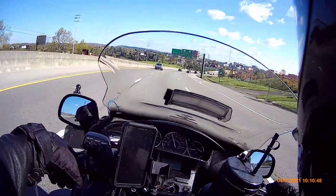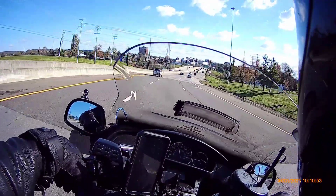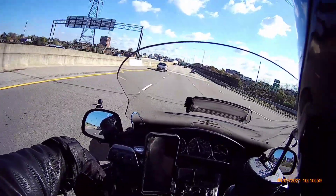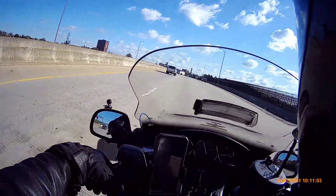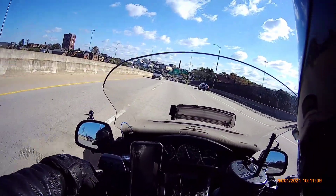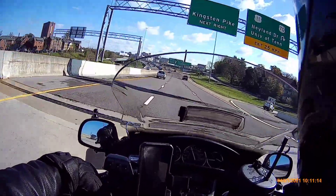I gotta go to bed — I gotta work the night shift, gotta go get that money. I got some more magic tricks in the garage I'm going to be doing to the F6B, pretty much trying to get it to where I want it to be. There are certain things I want the bike to be and do when it's time.